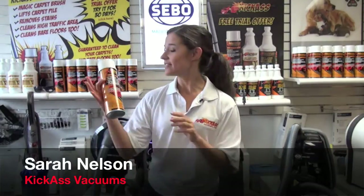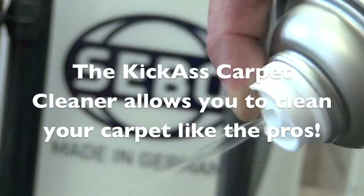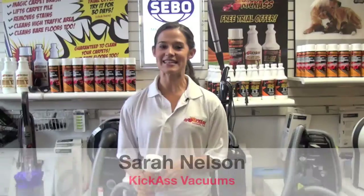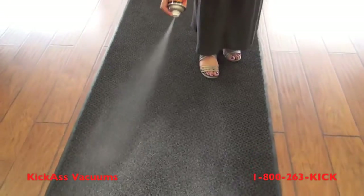A good vacuum cleaner can take care of the sand, the dirt, and the grit. The Kick-Ass Carpet Cleaner in a can takes care of all of that stuck-on dirt. Hi, it's Sarah from KickAssVacuums.com. We have a solution for all of that stuck-on dirt.